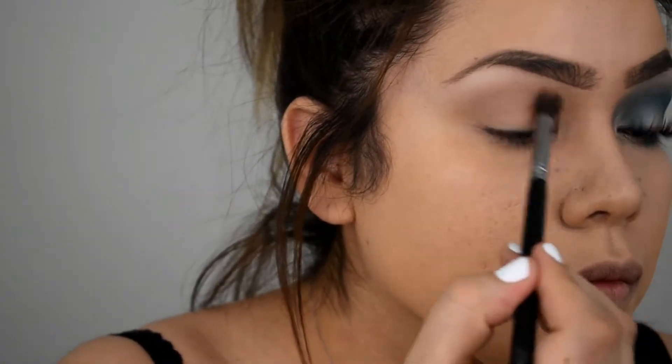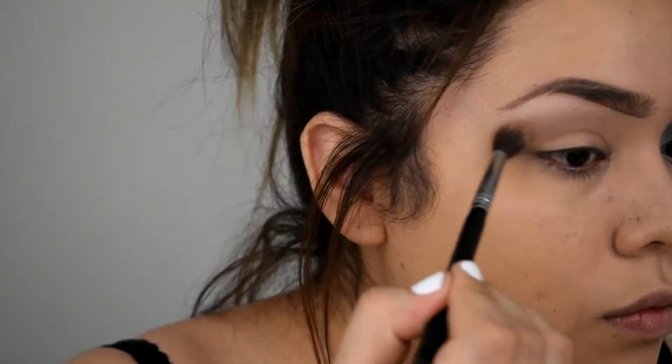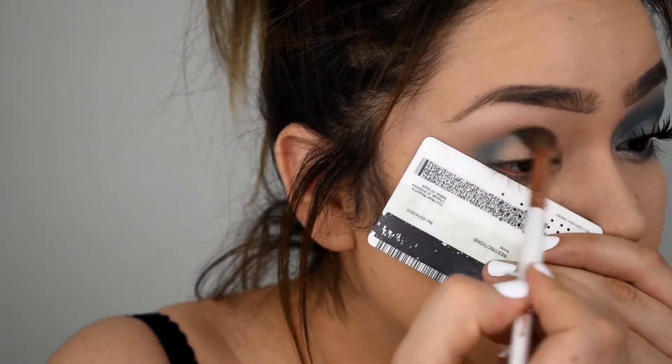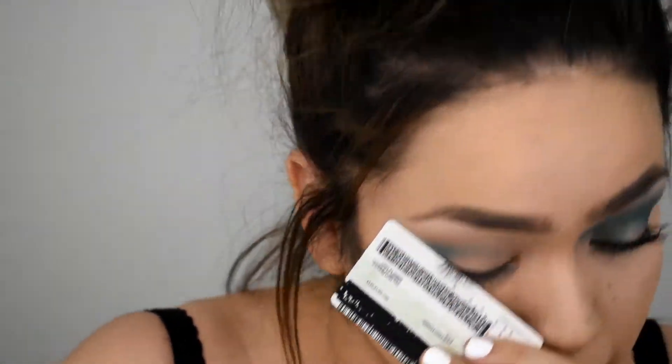I'm using the City Mini Palettes by Maybelline. I'm just adding the lighter shade to the brow bone, and then I added the brown and a lighter peachy color just for my transition.